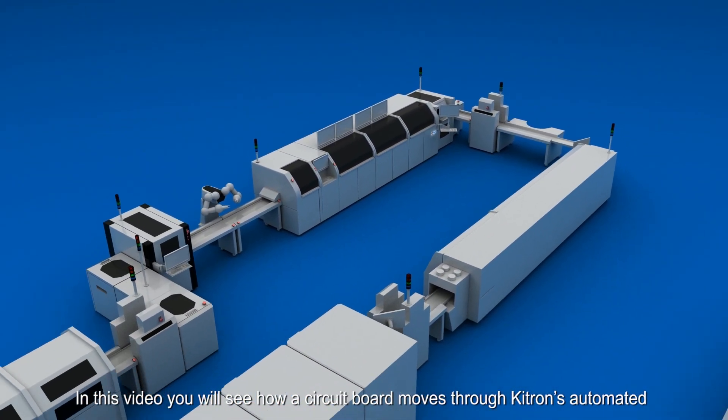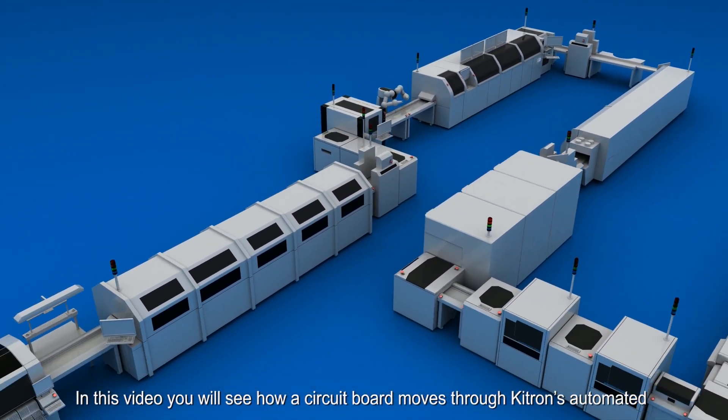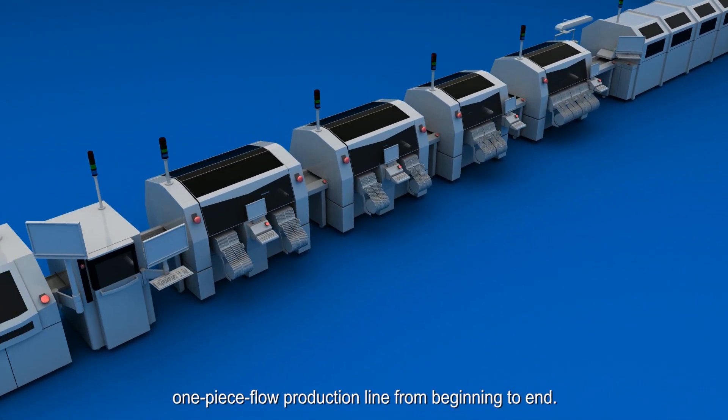In this video, you will see how a circuit board moves through Keytron's automated one-piece flow production line from beginning to end.